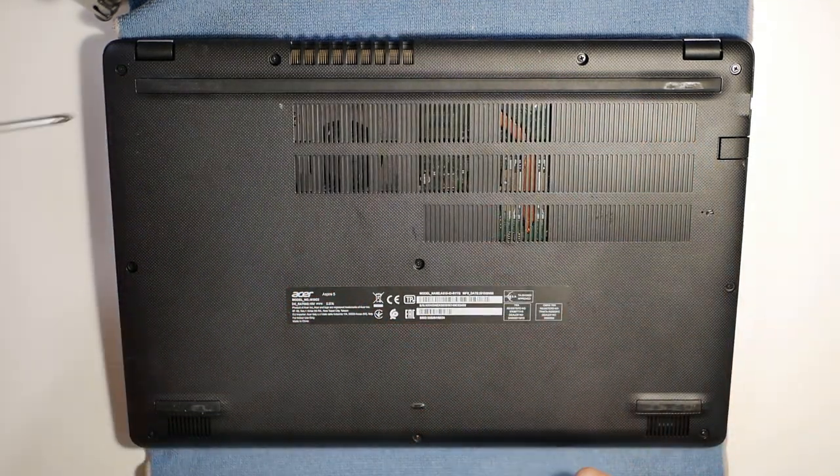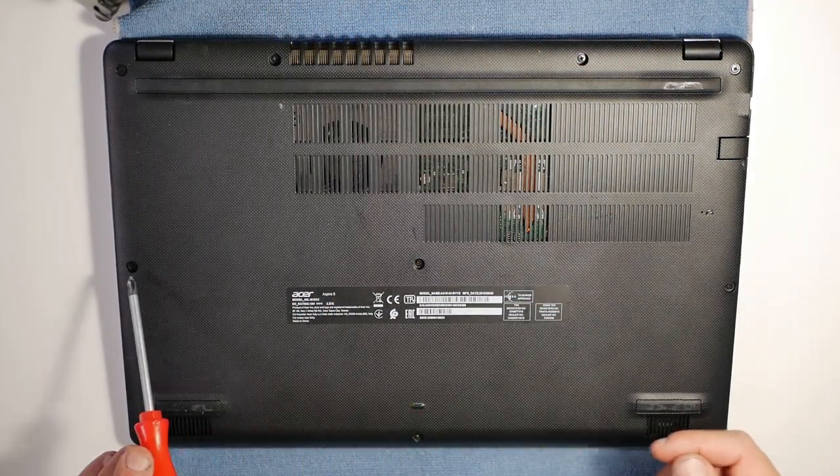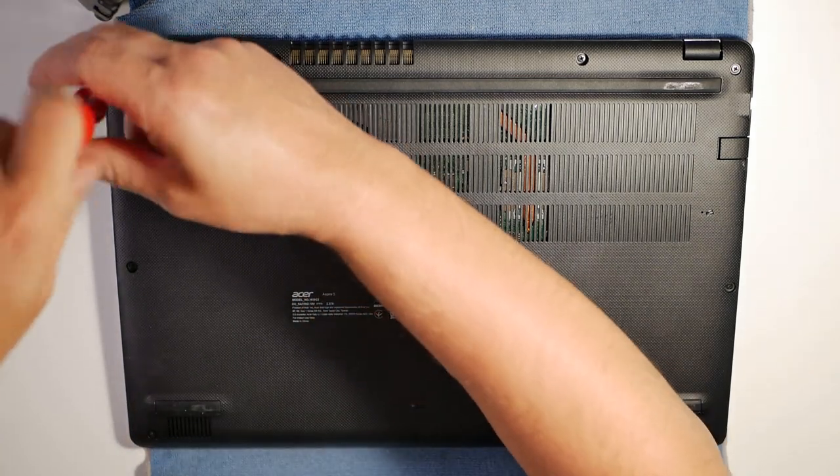We've got ten screws in total. We're going to quickly take all of those out and put them to one side.